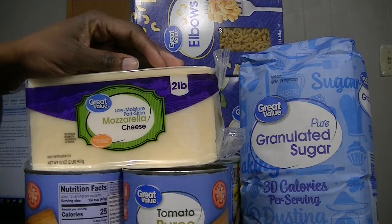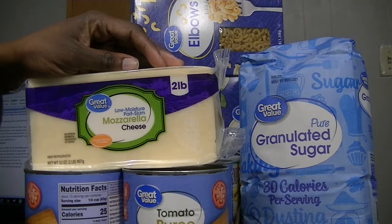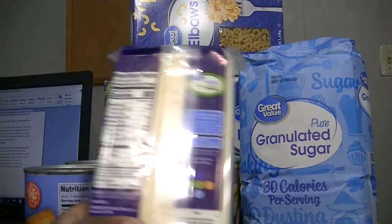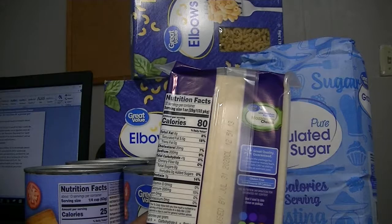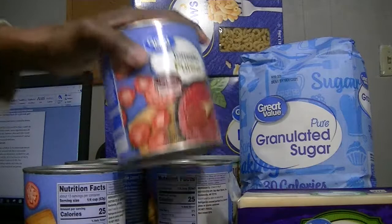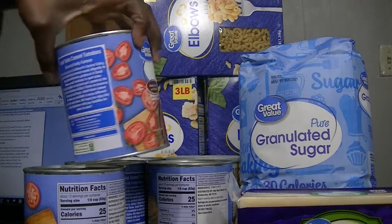We have two pounds of cheese, and it's cheaper for us to buy this size than the smaller size — even cheaper than what the other store charges. I like mozzarella cheese because it has few ingredients: pasteurized milk, culture, salt, and enzymes. I prefer my food to have as few ingredients as possible.